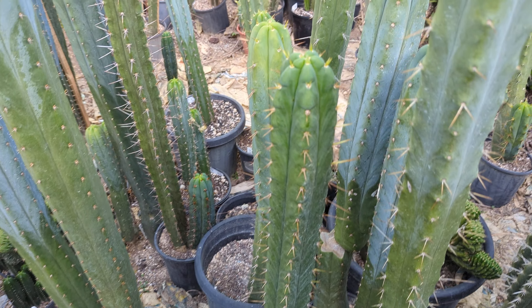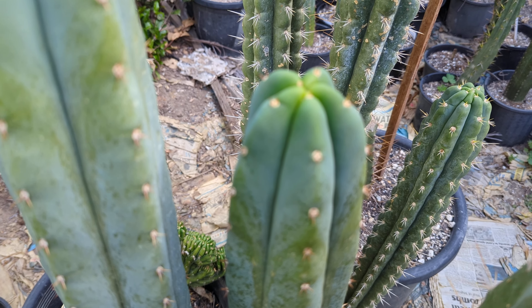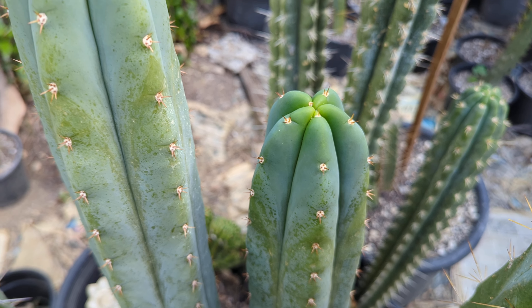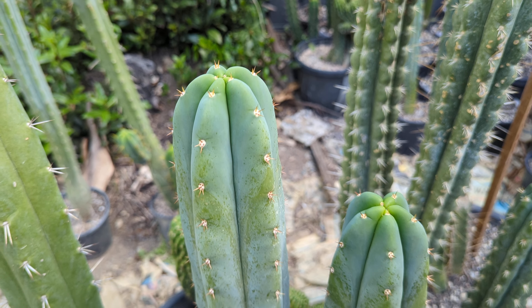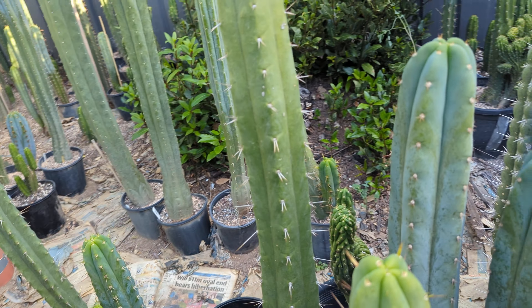Quombi getting really tall and it's still got three pups on it — three pups and it's still pumping.